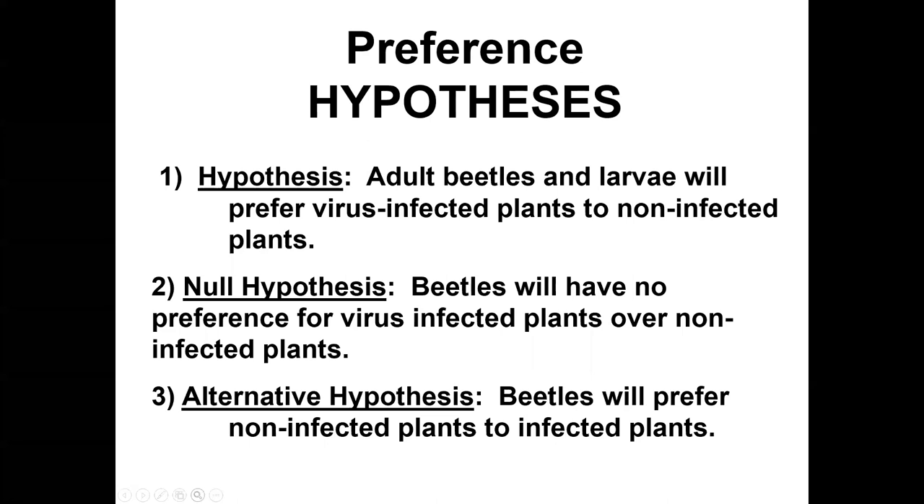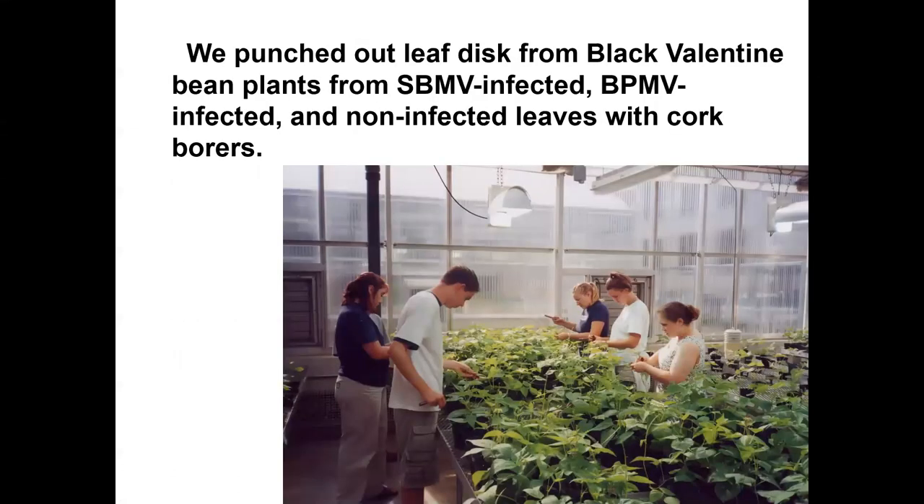Our null hypothesis for the preference experiment is no difference — beetles wouldn't prefer infected over non-infected plants. The alternative hypothesis is they prefer to feed on non-infected plants. Our main hypothesis is that beetles prefer virus-infected plants. To test this, we collected leaf discs from virus-infected and non-infected plants and ran preference trials in petri dishes.